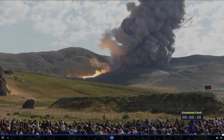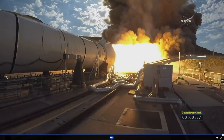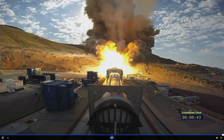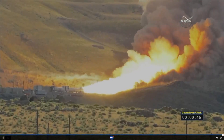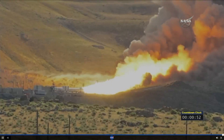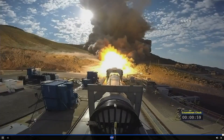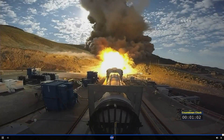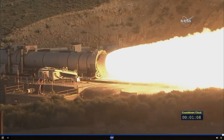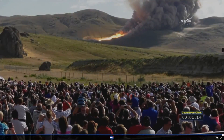T-minus 30 seconds. Pulse 40. Pulse 50. Pulse 60. Pulse 70. Pulse 80.